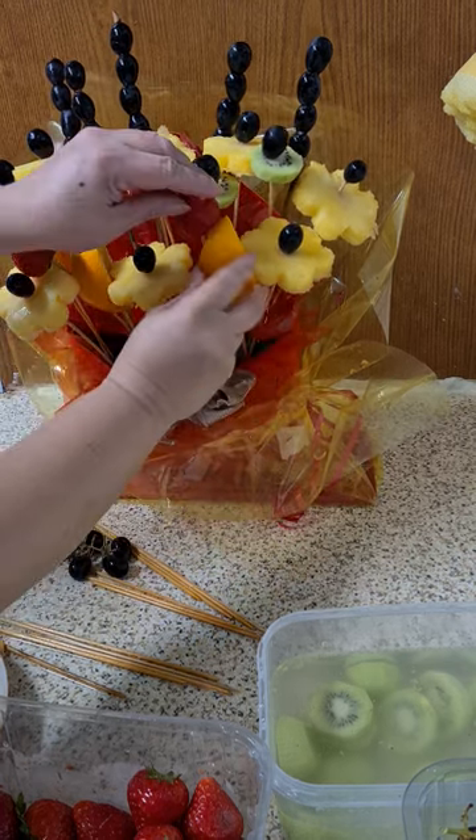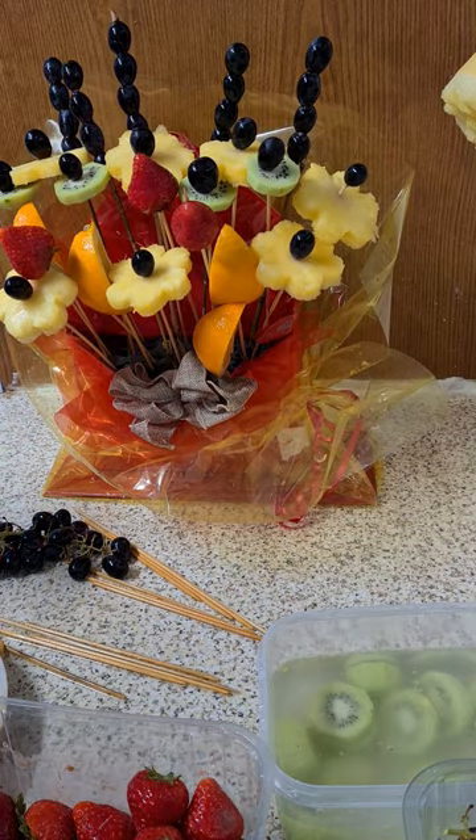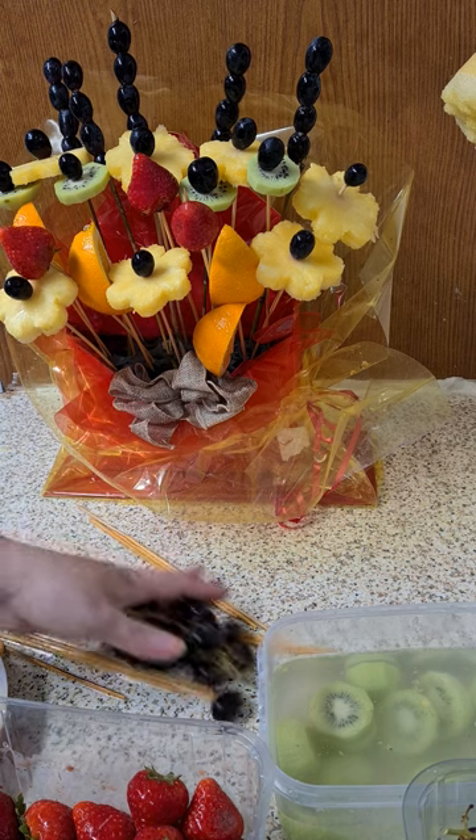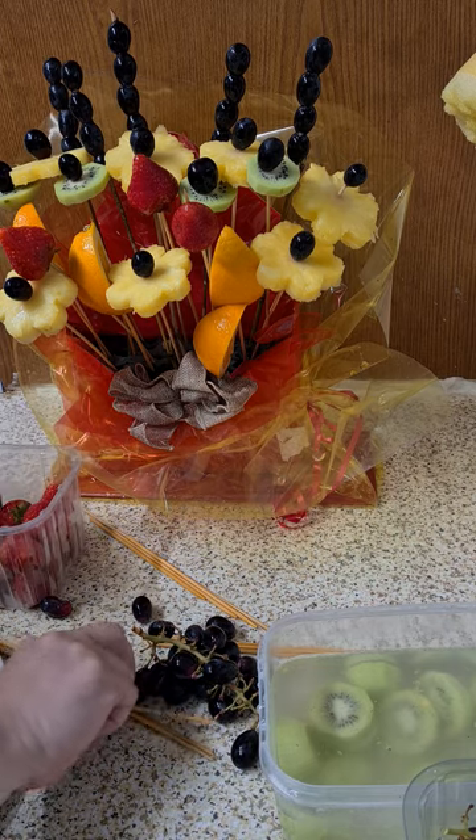Most importantly, enjoy yourself and if you like it, that's fine. This is a very simple arrangement and you can put flowers in between as well, which is really the great thing about it.